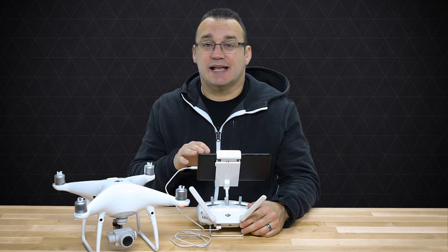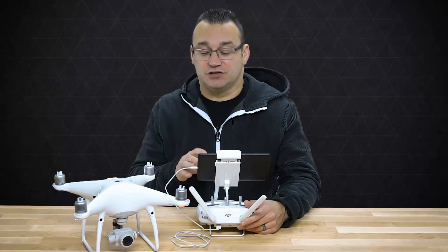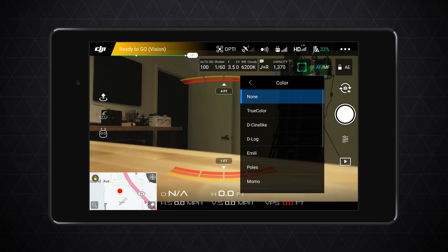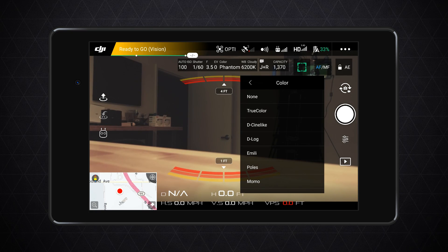With JPEGs I typically go in and take out some of this in-camera processing so that when I do want to use the JPEGs I don't have over-processed images straight out of camera. The next change I make is going into Color, and there are some different color options like True Color, D-CineLike, D-Log — there are lots of different color profiles in here that apply different looks to your image.